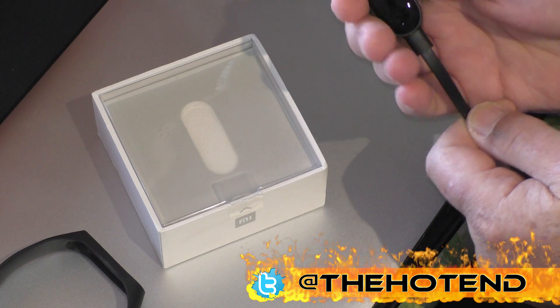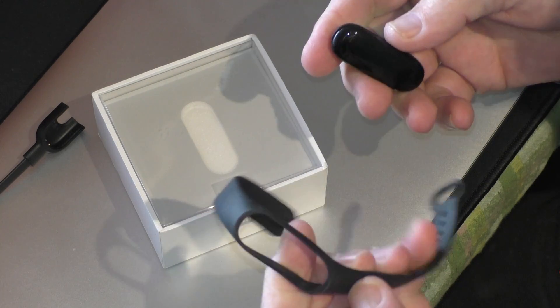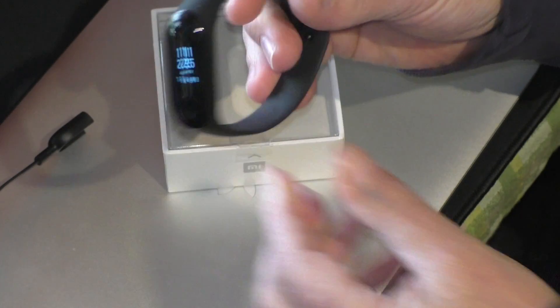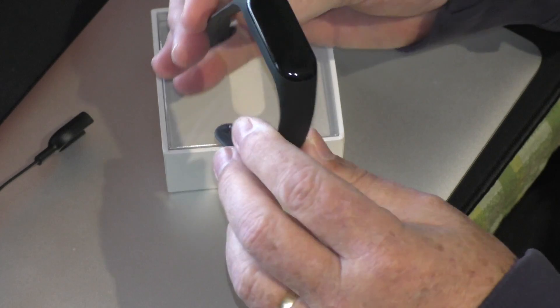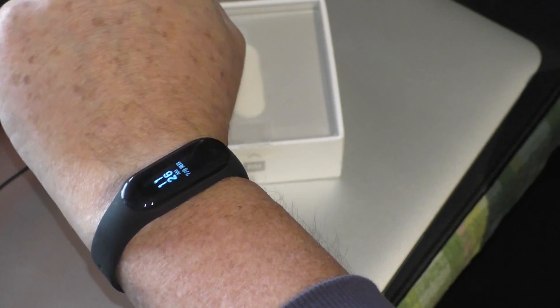Now we'll take it out of the charger to put it in the band. And that's it — it sits in the band like so. It sits on your wrist like that.